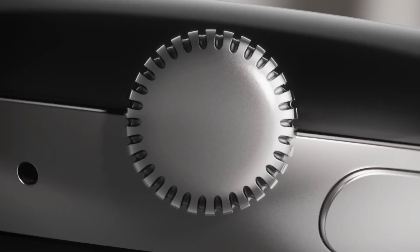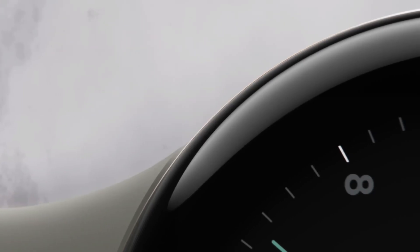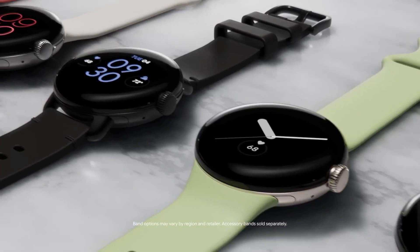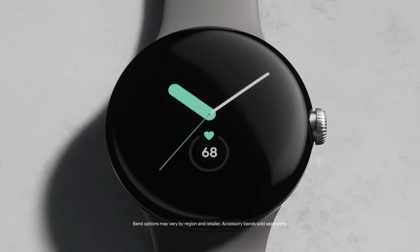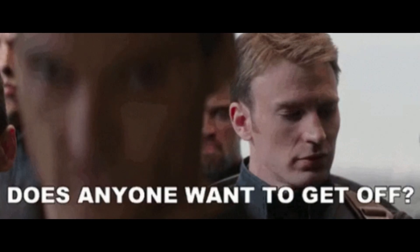There's no doubt that Google's third-generation smartwatch, the Pixel Watch 3, is creating quite a buzz in the tech world. With rumors flying about its release date, design, and features, we have gathered all the information you need to know about this highly anticipated device. So without any further ado, let's get started.